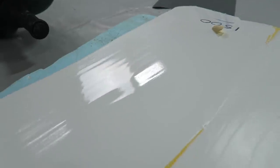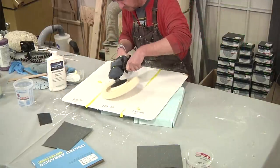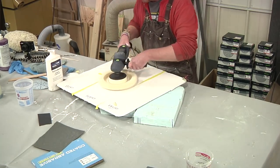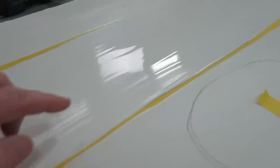So here on the 1000 grit patch — I'm trying to get the best angle. If there's a flaw here, I want to be able to show it on camera, but there just isn't. Other than the texture on the surface, all the sanding marks are gone. And that was 1000 grit.